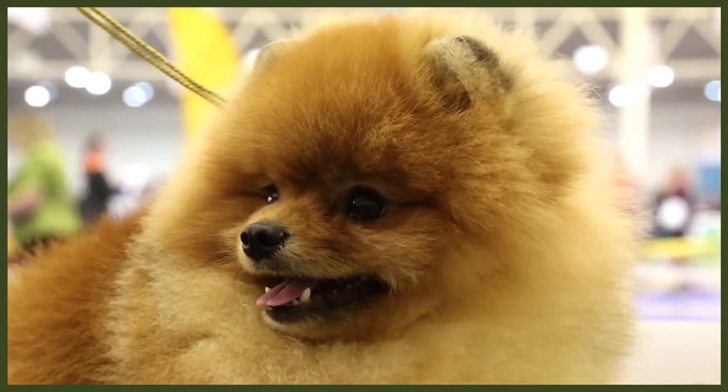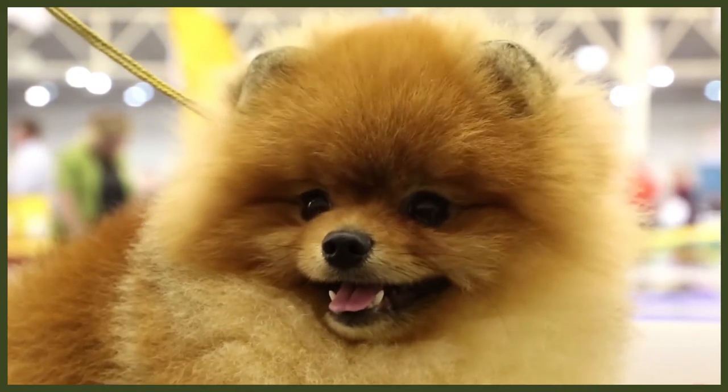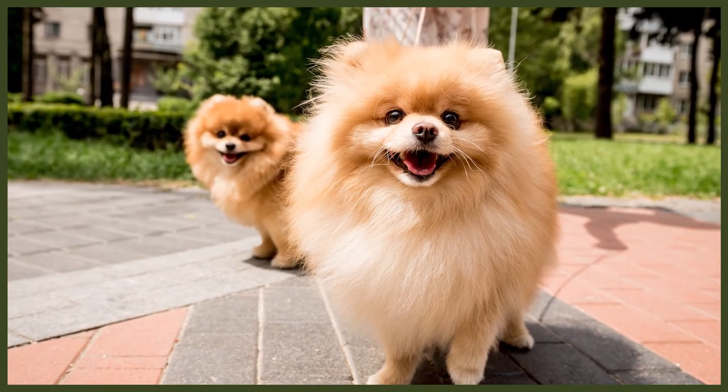Pomeranians are often a breed that suffers with anal gland issues. This should be monitored closely as if it's left it can cause major health issues. I'd recommend taking your Pomeranian to the vets to get their anal glands emptied, as most groomers won't drain the anal glands because if it's done wrong it can cause injuries. You'll know if your canine's anal glands need emptying if you can smell a fishy smell coming from their back end, or they scoot on their backside across the floor, or nibble on their hindquarters to try and ease the discomfort.